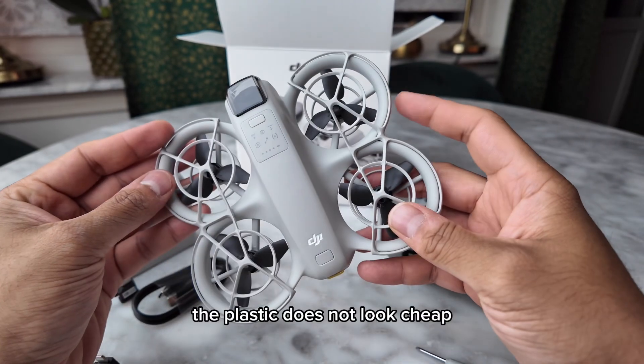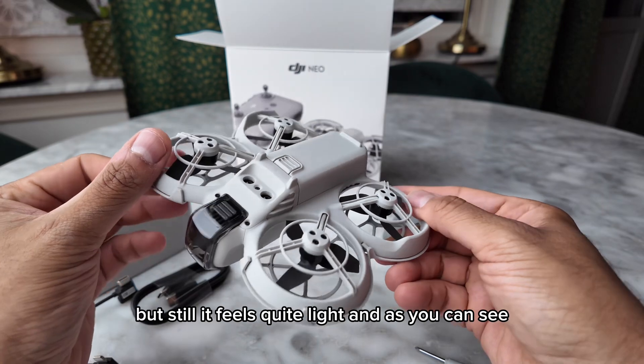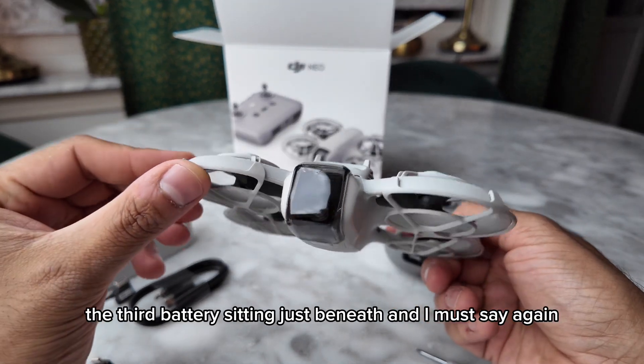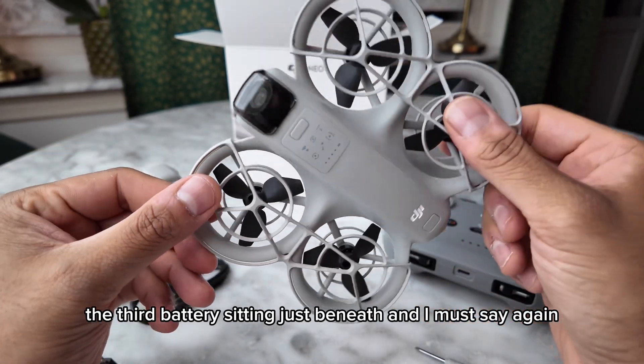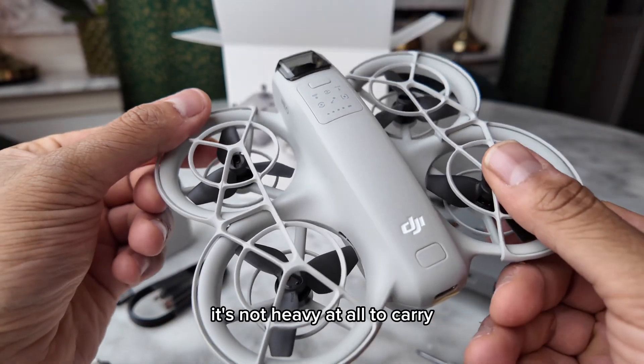The plastic does not look cheap, but it feels quite light. The third battery is sitting just beneath the drone. The way it feels in the hand is really nice — it's not heavy at all to carry.